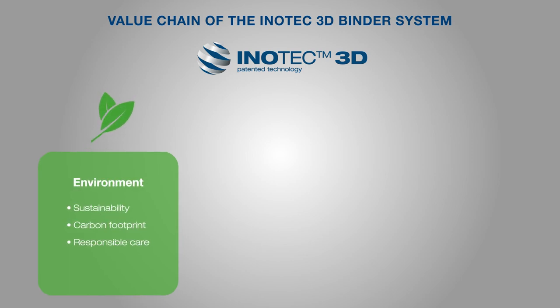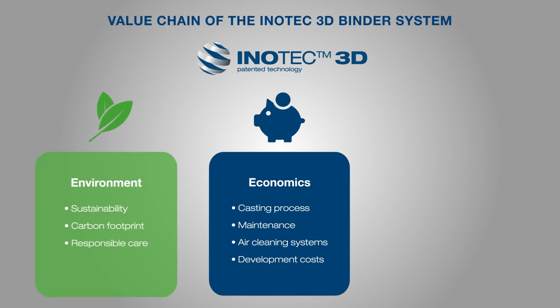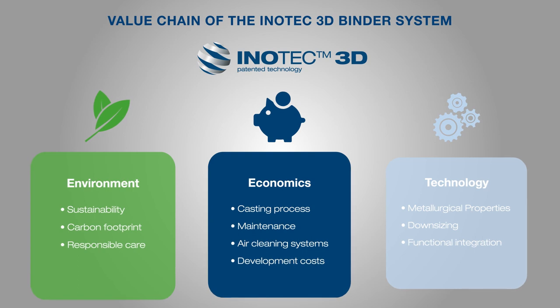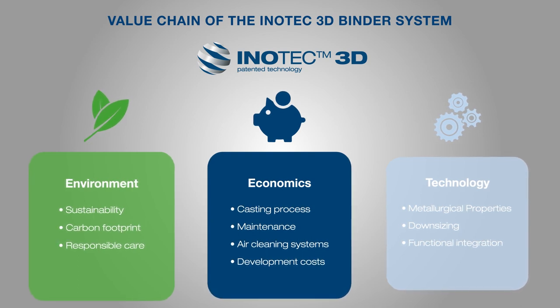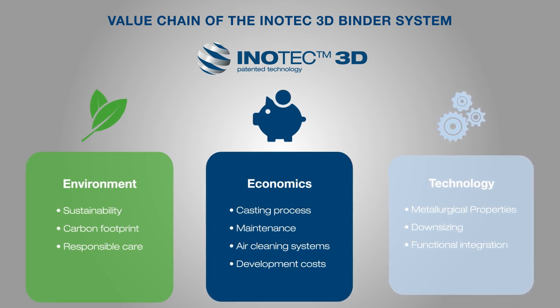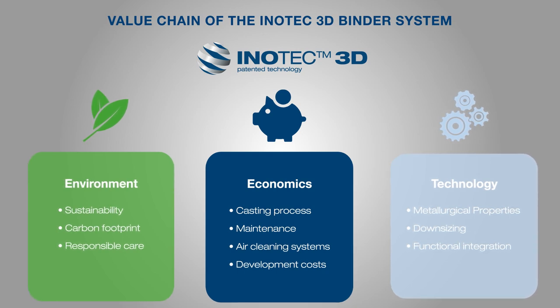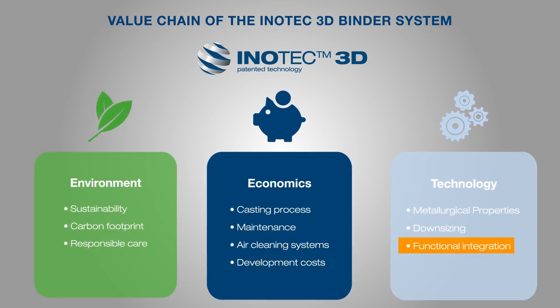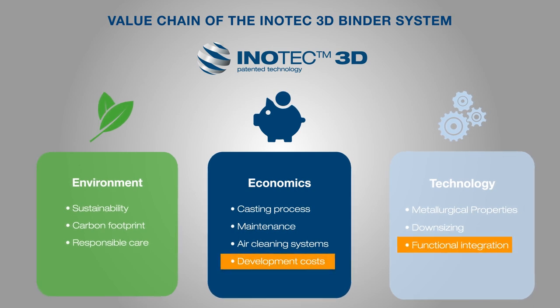The basic value chain of inorganic binder systems as an emission-free technology is also retained for the binder jetting process. The increase in productivity and increased mold availability in the casting application due to reduced cleaning and maintenance work is also retained through the change in the core production process. The actual product benefit of the InnoTech 3D binder system supplements the overall value chain of inorganic binder systems for conventional core production processes by the technological criterion of functional integration and the economic criterion of reduced development costs in prototype production.